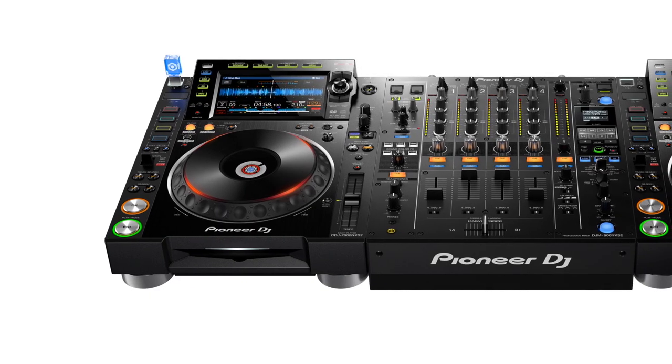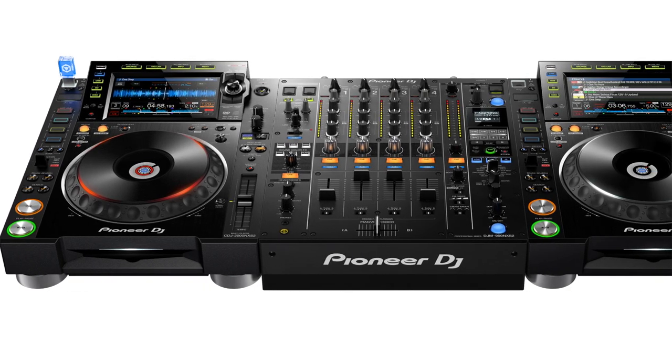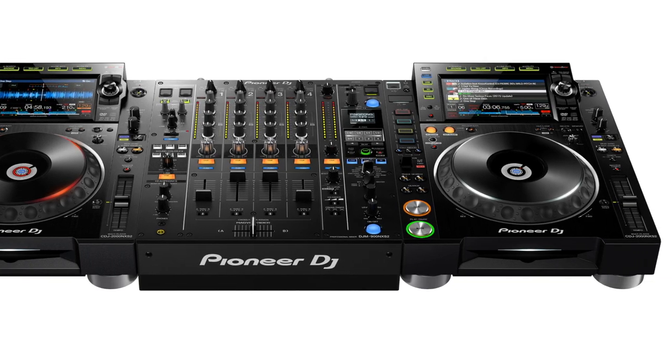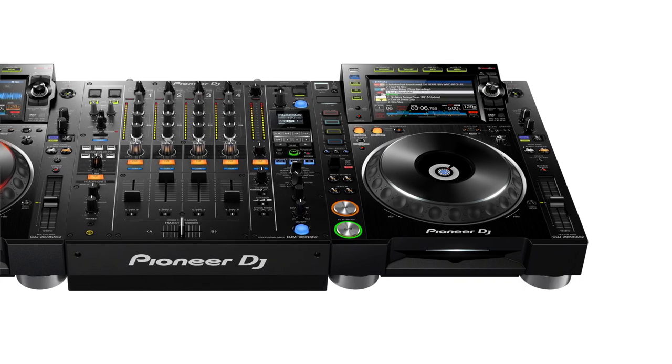Now, CDJ setups are awesome, don't get me wrong. As the so-called industry standard, CDJs can be found in nightclubs, festivals, and arenas all across the world. They were originally designed to play music from compact discs, but modern CDJs, XDJs, and other players play digital music stored on USB drives. The players are plugged into a hardware DJ mixer. Pioneer CDJs combined with their DJM mixers provide a shared platform for DJs. Many venues already have them, and they're kind of the expected standard for any large show.